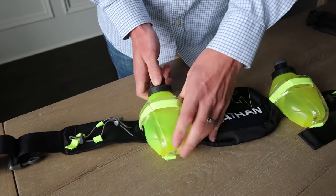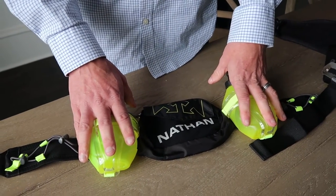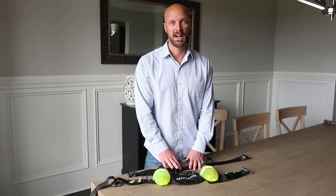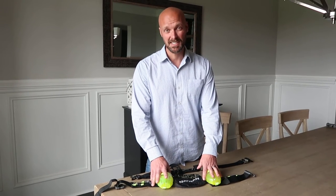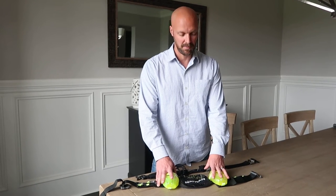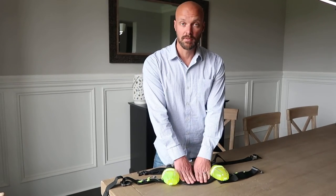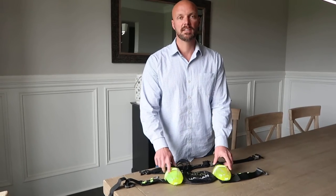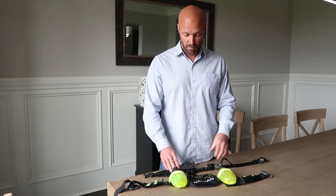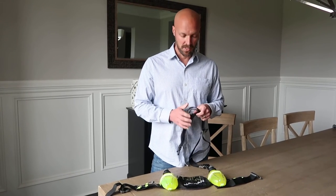The water bottles themselves do not leak — they're very good. But the new upgraded belt just isn't going to work. I keep going back to the old one. The old one was also thirty dollars, which was nice; the new one is about fifty to sixty dollars. The water bottles popping out is a deal-breaker — I end up having to turn around and go get them. And you can see the frame fraying; it's not going to last.